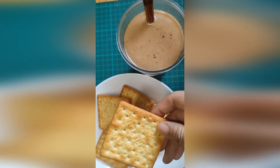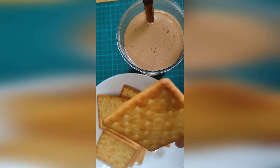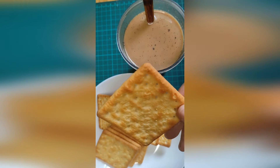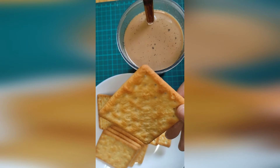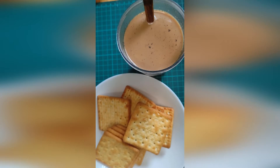What I have here is a cream cracker biscuit. This is like the unofficial-official Malaysian cracker for tea time or snack time. There's a way to eat this, and I'm going to show you how.